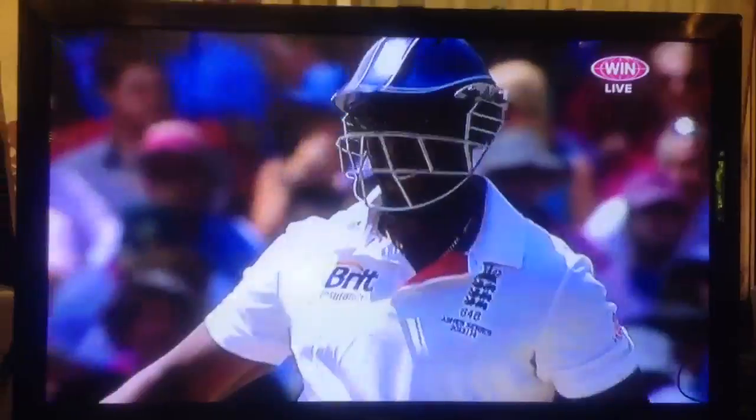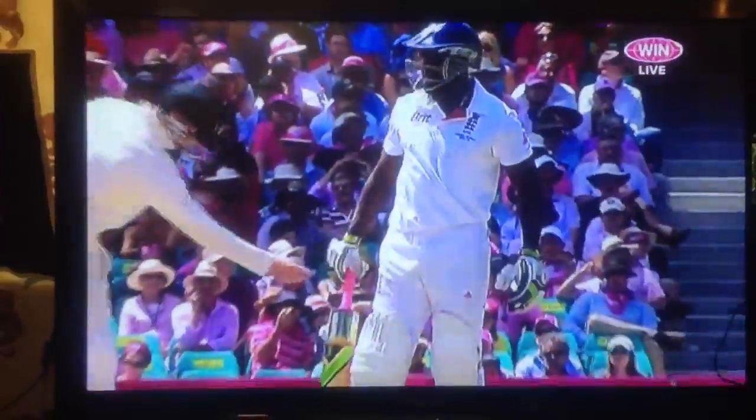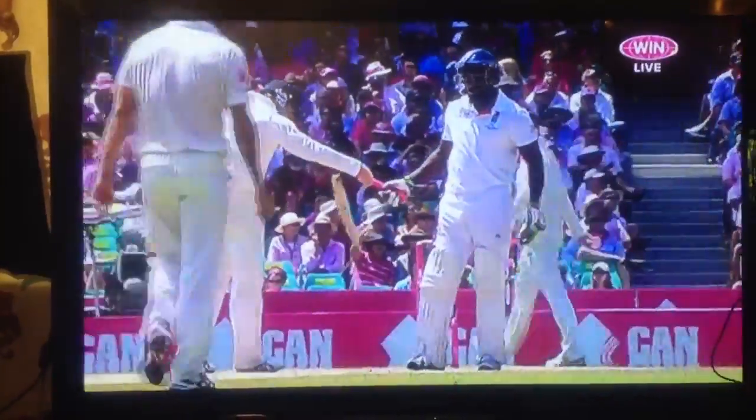Other than the winning moment of the Ashes, that's the image of the series. That was very much.